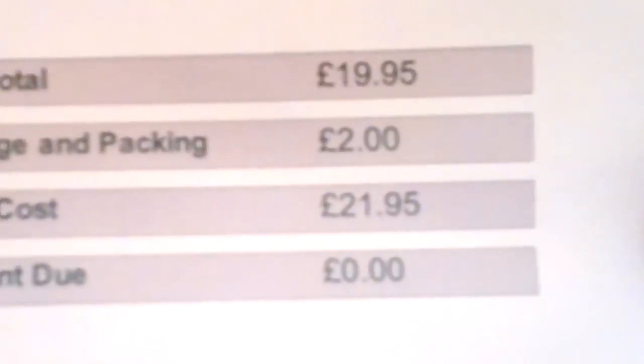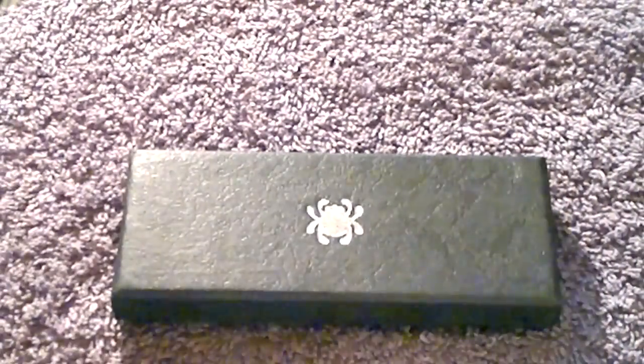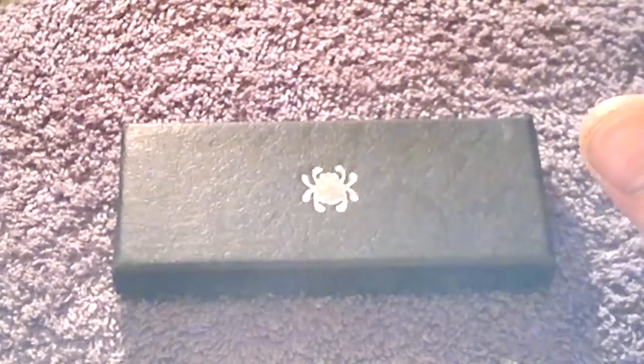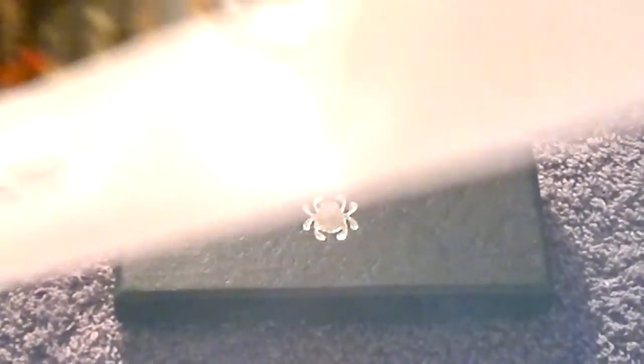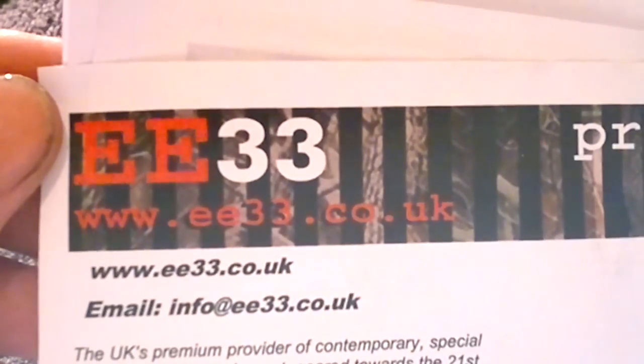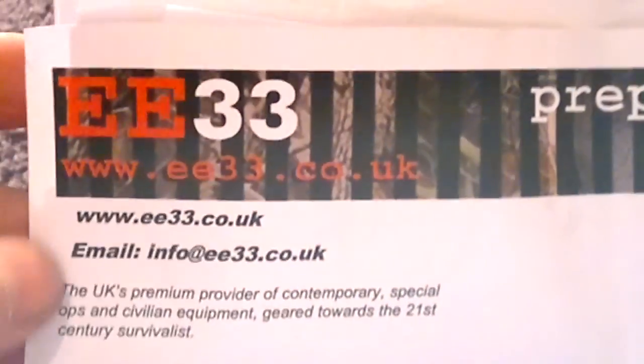Two pound post and packing, £21.95 - I'll show you that there. Post and packaging £21.95, and this came from in the UK. I did try getting one off eBay, but when you commit to buy it says you cannot buy off eBay if you live in the UK, so that's a bummer. They were selling it for £13.70 plus £3 delivery - £16.70 - but I've ended up paying £22. What can you do.